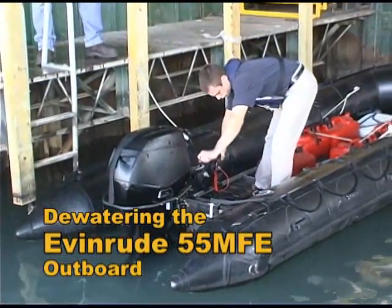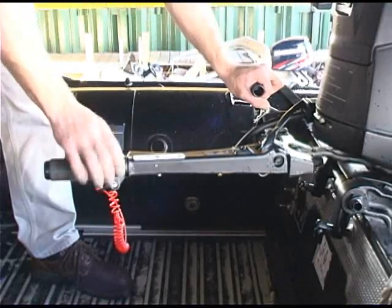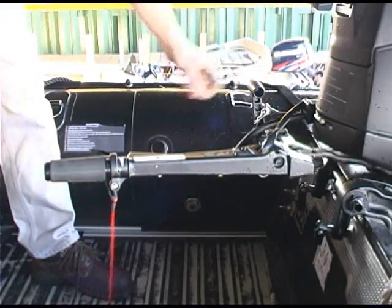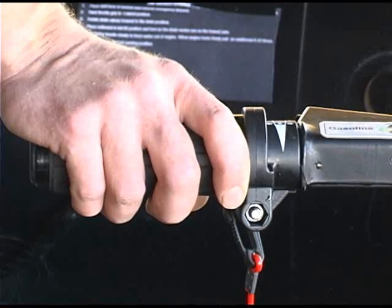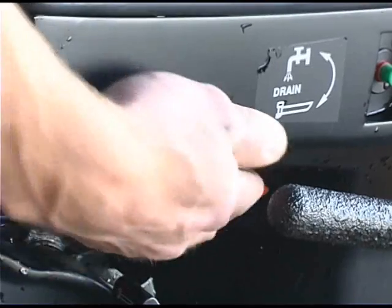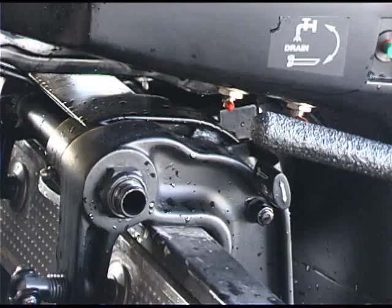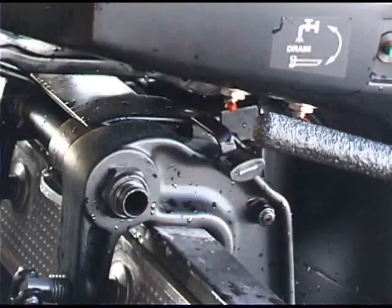To dewater the Evinrude 55 MFE outboard, place the shift lever in neutral and remove the emergency lanyard. Twist the throttle grip to the slowest position. Rotate the drain valves forward to the drain position. Place the outboard in the full tilt position.